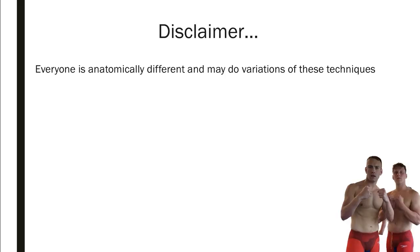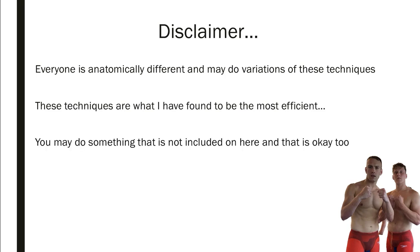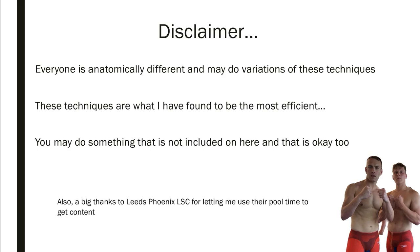A quick disclaimer: everyone is anatomically different and may not be able to do some of these techniques. You might do variations and that's completely fine. These are what I've found over my time doing lifesaving to be the most efficient. If you do something not included here, it doesn't mean you're doing it wrong, just differently. I'd like to take this time to thank Leeds Phoenix for letting me use their pool time and equipment.